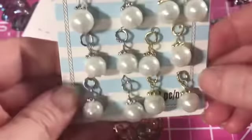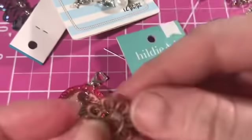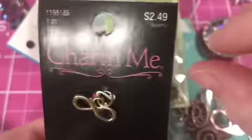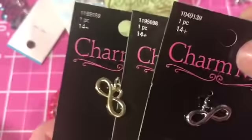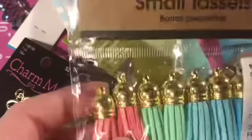Then we're going to go ahead and add one of the lobster claw clasps in there. When you have it open, add whatever you want to that piece if at all possible. These are some little dangles I just bought from Michaels. These are Hildy and Joe connectors — they come in very handy, they're from Joann's. You can even add those to the inside of the shakers or hang them from the bottom — I've done both. These look like little fortune cookies — Explore Traditions from Joann's. These are little charming pieces from Michaels and Hobby Lobby. They often put these 50% off.